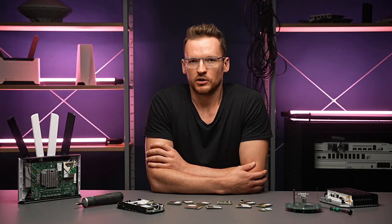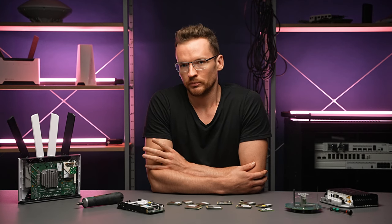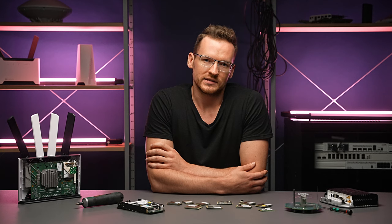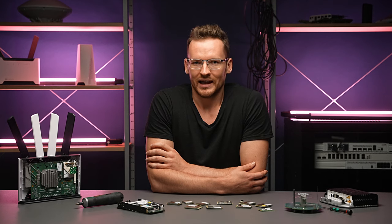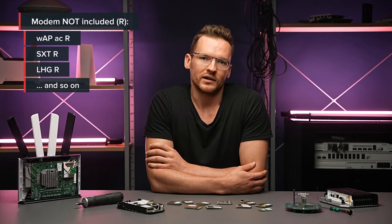In fact, because our devices can support many different kinds of modems, they might be sold without one too. To avoid confusion, we have been using the following naming scheme: a letter R added to the product name means that it is capable of carrying a modem but does not have one included.